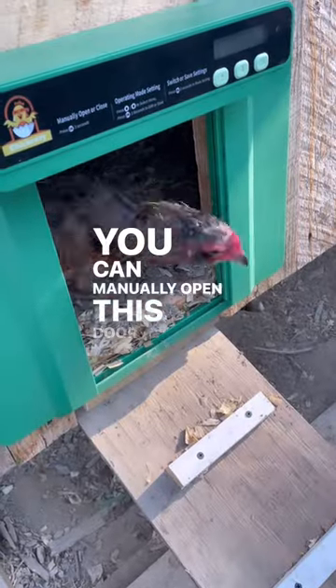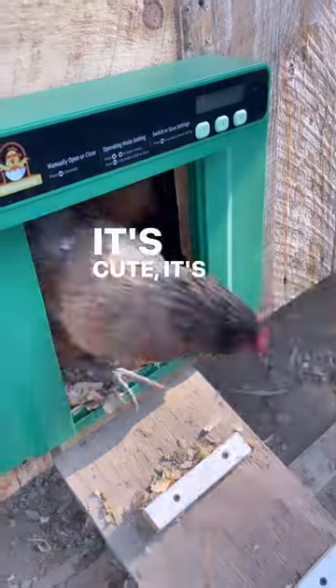You can manually open this door anytime you want. It's cute, it's functional, and it's a must-have for your chicken coop.